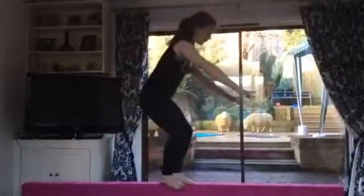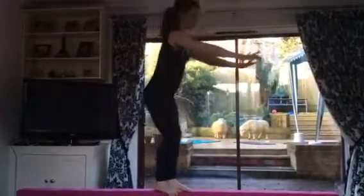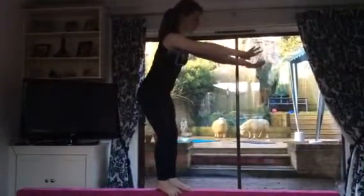And you just jump, and then when you finish, land like this, so you'll balance.